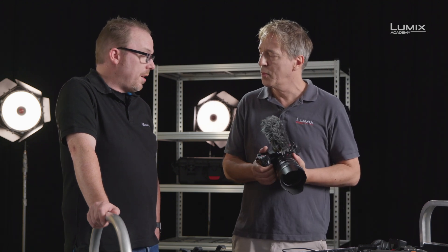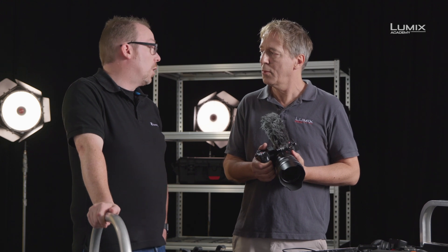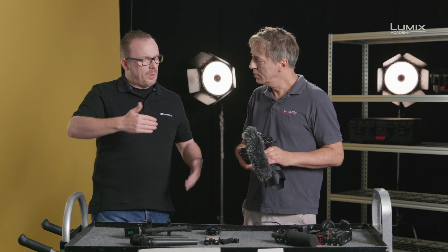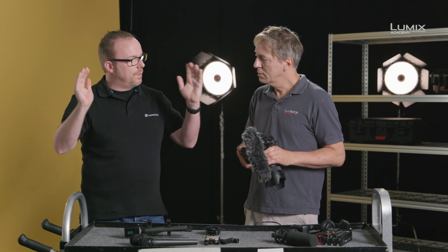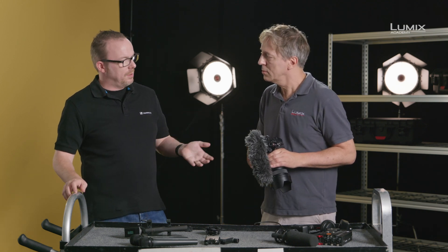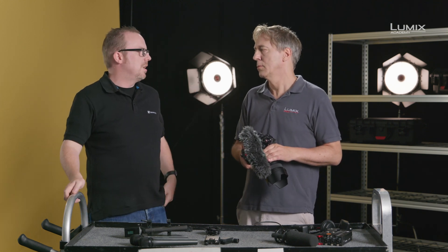Now you've got a proper microphone on top of the camera with proper control over it, so you can get some much better levels. And because it's a directional microphone, you can be a little bit further away. The way it's designed removes a lot of the ambient sound from the side, so you are getting that directional image — much like the lens of the camera — focusing more on what's in front, whereas the built-in microphone picks up a much wider field than you'd want.